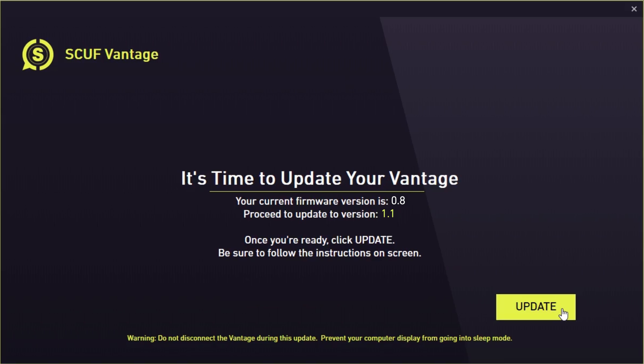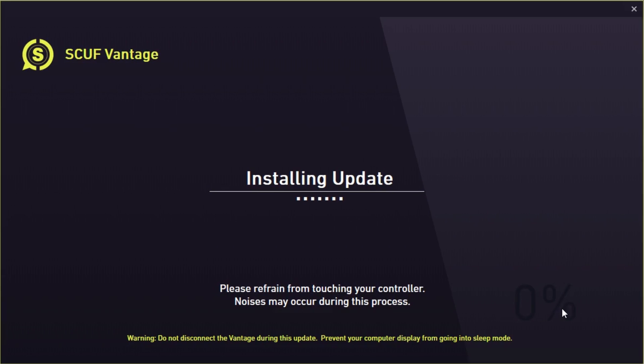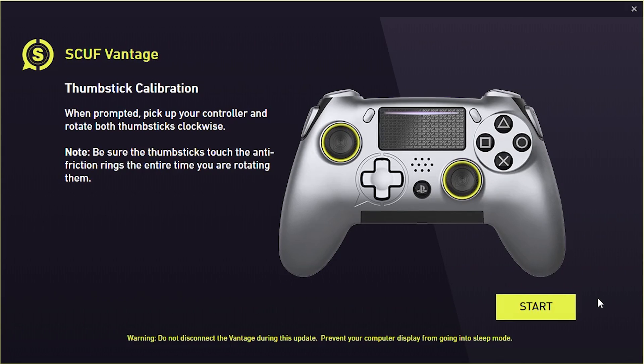If you see this screen, this means your Vantage is not yet updated to the latest firmware. To begin the firmware update process, please click the Update button. During progress of firmware installation and verification, please be patient as the process may take a few minutes. After a successful update, you will see this screen to begin the final step of the process: recalibrating your thumbsticks.